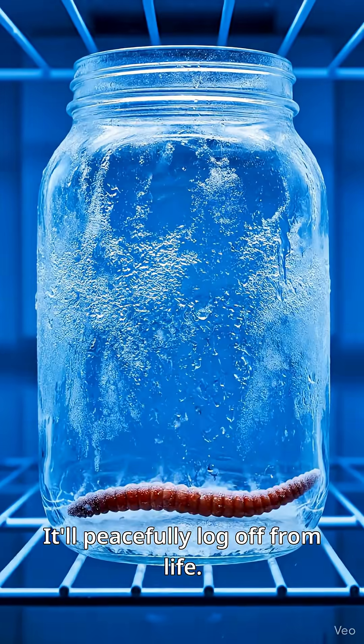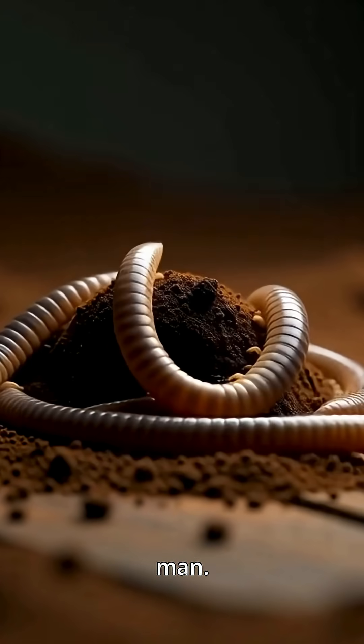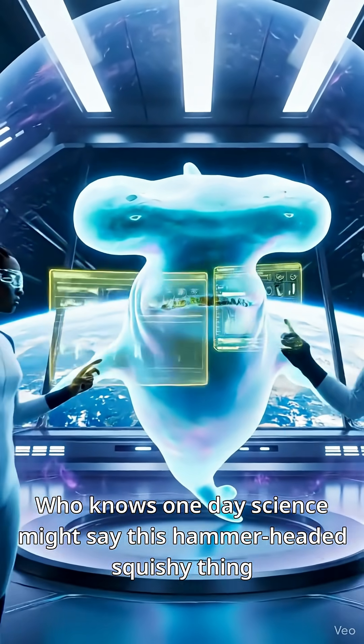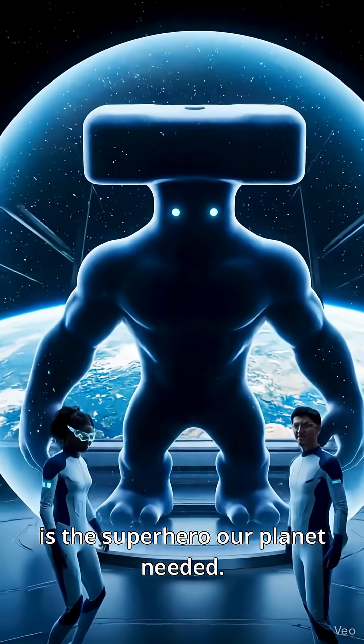It'll peacefully log off from life. But honestly, who's got time for that? Just let it live, man. Who knows — one day science might say this hammerheaded, squishy thing is the superhero our planet needed.